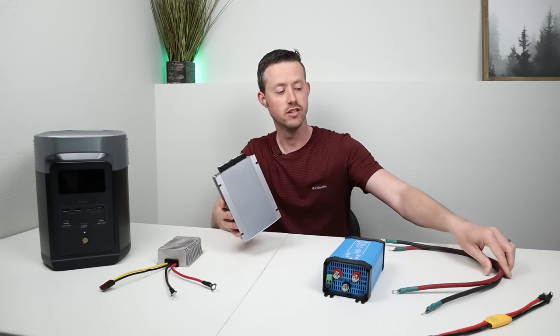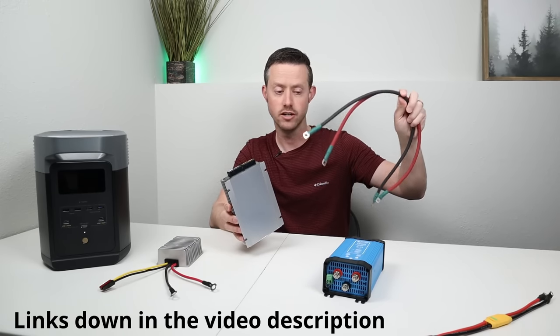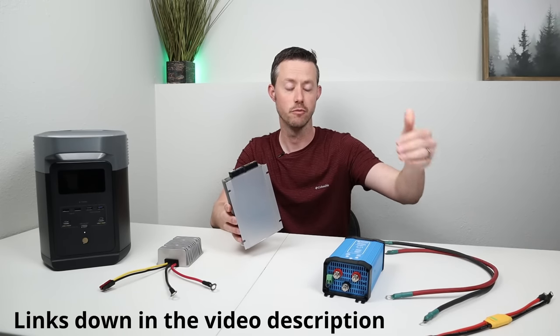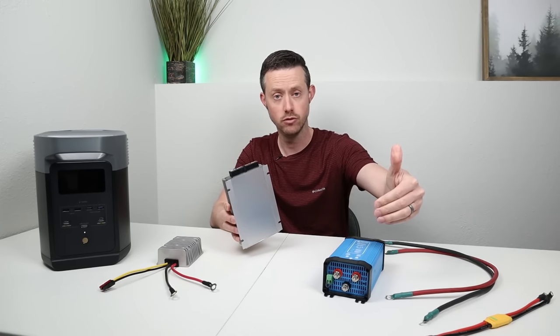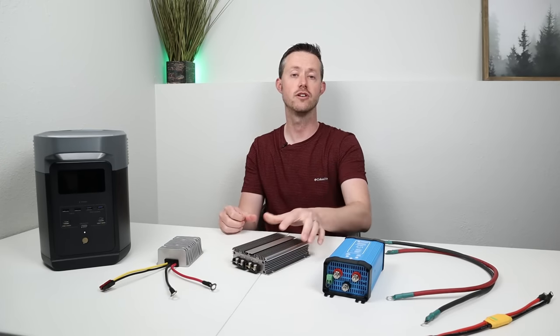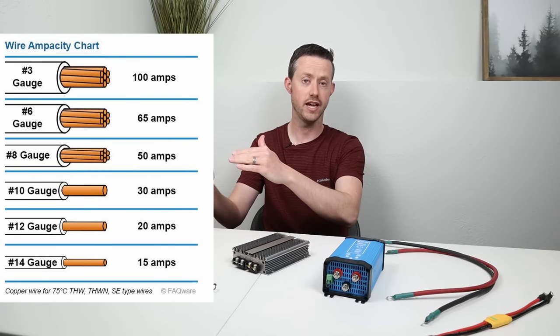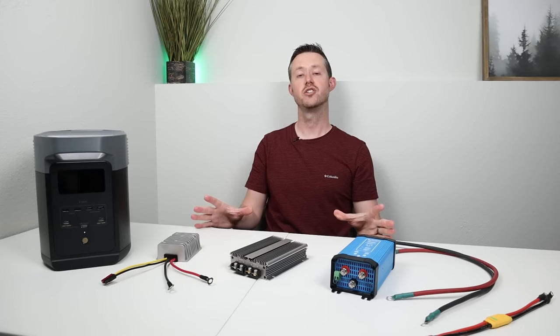In my truck I used six gauge welding wire — it's copper stranded, really high quality stuff. I go from my starter battery with a fuse all the way back to the back of my truck, which is about 25 feet or so. There are a lot of different charts online about what wire gauge can handle how many amps. Hopefully you guys found this information helpful.